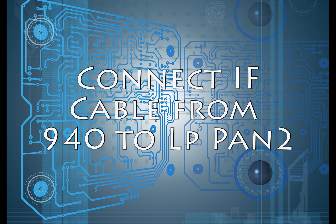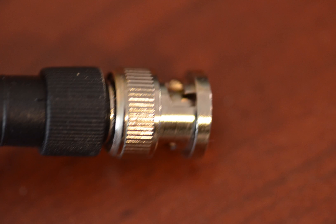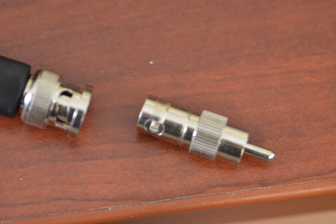Start by connecting the IF cable from the IF output on the TS940 to the input on the LPPan2. This requires a BNC cable and an RCA connector to connect into the TS940, or an RCA cable with a BNC adapter to plug into the LPPan2.